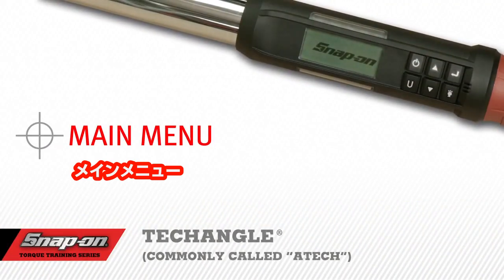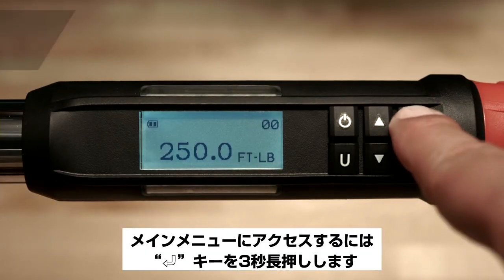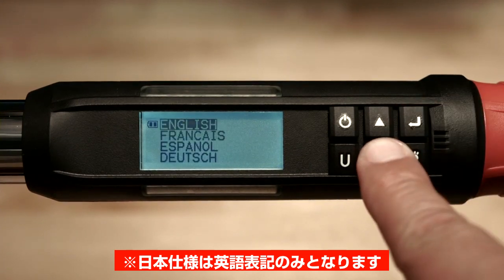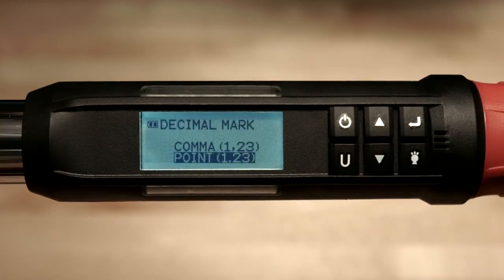Main Menu. To access the main menu, push and hold the enter button for 3 seconds. The first option is language — push enter and select English, French, Spanish, or German. You'll be prompted to select a comma or a point as the separator. Press enter to escape. Next, scroll down to head length.